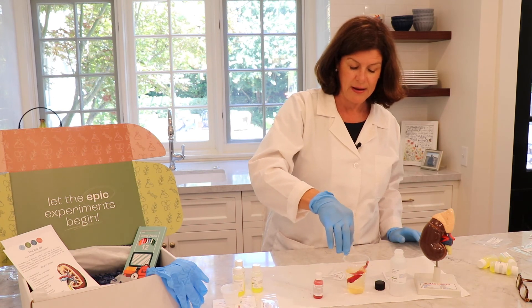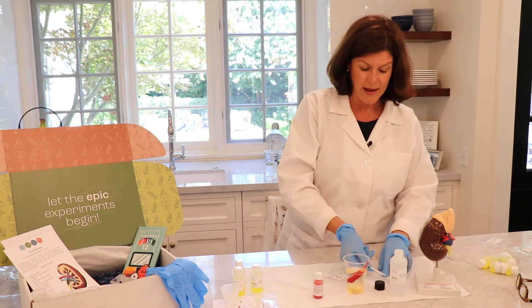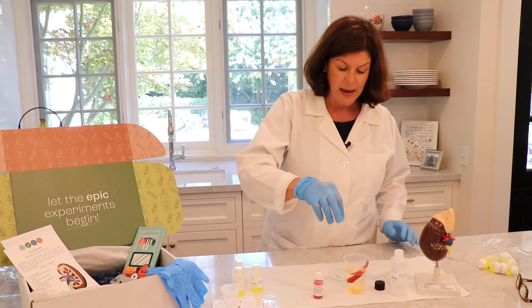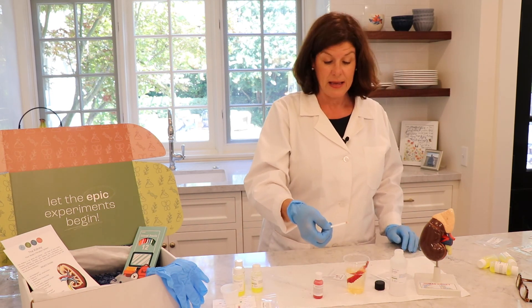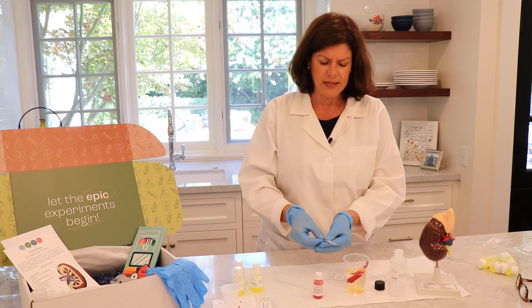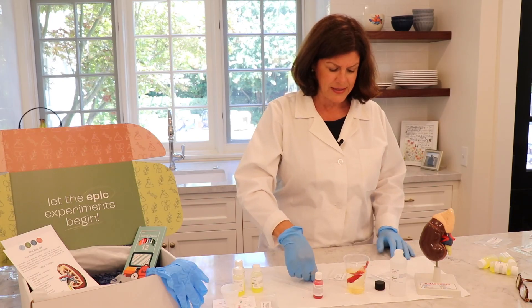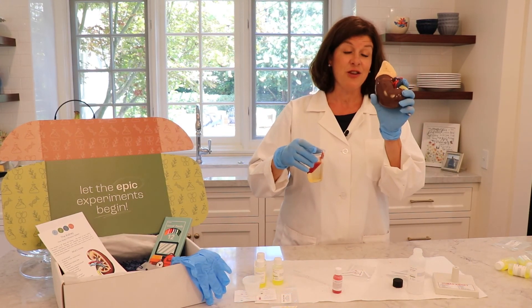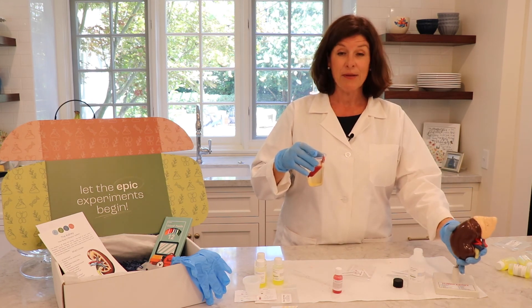We'll put our urea test strip in and let it sit for a few minutes — sometimes it doesn't show up right away. Now we'll take our salt test strip and turn it in there, and immediately — a bright orange. You can see that filtration has actually occurred and there's a lot more salt present. So from our little artificial kidney, you've been able to see what takes place in your kidney every minute of every day. Filtration is taking place.